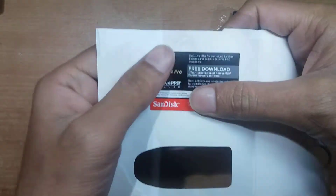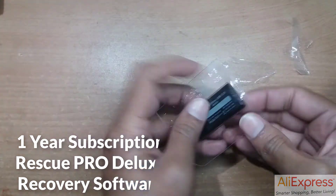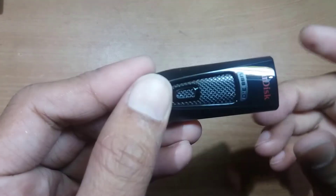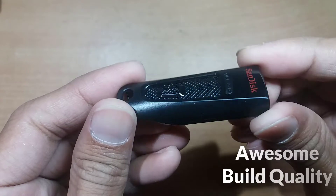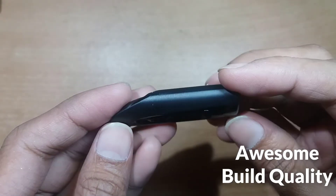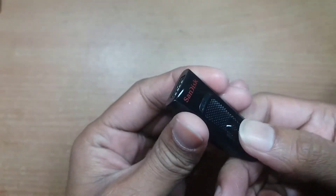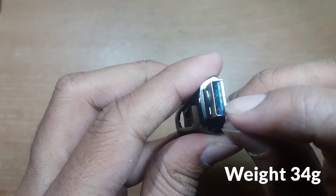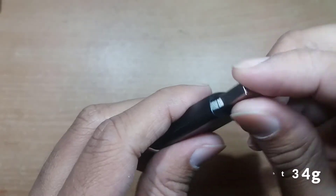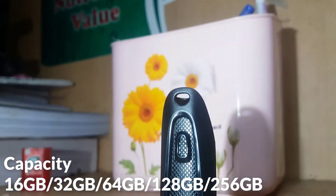You will also get a license key with an on-air subscription of RescuePRO Deluxe recovery software. This is the SanDisk USB 3.0 flash drive and the build quality is really awesome. Capacity is available from 16 to 256 GB.